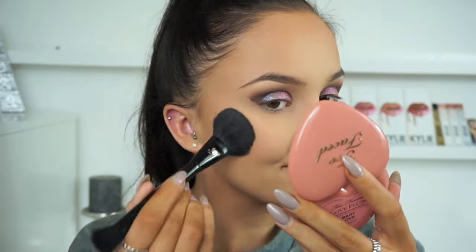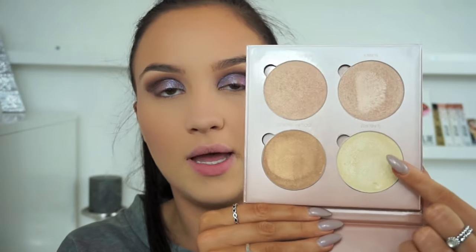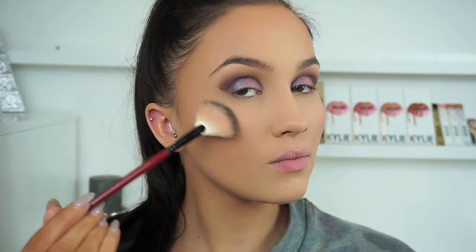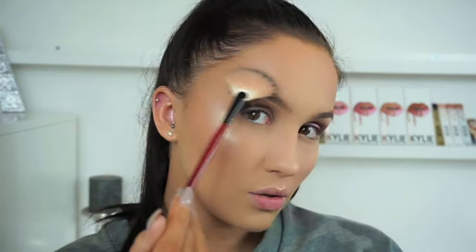For highlight, I'm going in with the Anastasia Beverly Hills Glow Kit in the shade That Glow, which has four different shades. For this look I'm going in with the shade Bubbly, then mixing in a little of the shade Sunburst, which is a bit lighter. I'm applying Bubbly on the tops of my cheekbones and above the brow bone towards my hairline, then flipping my Smashbox fan brush to apply Sunburst on the very highest point of my cheekbone and a little on my nose and chin.